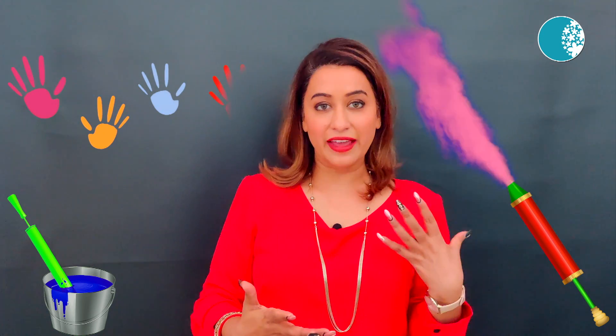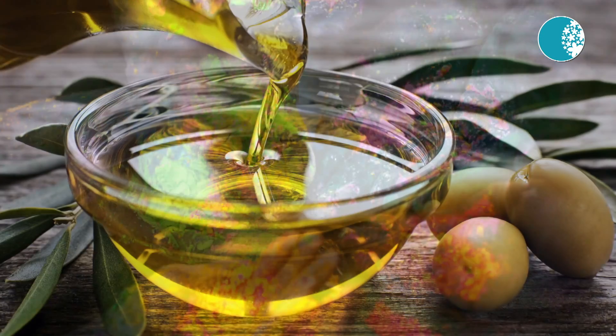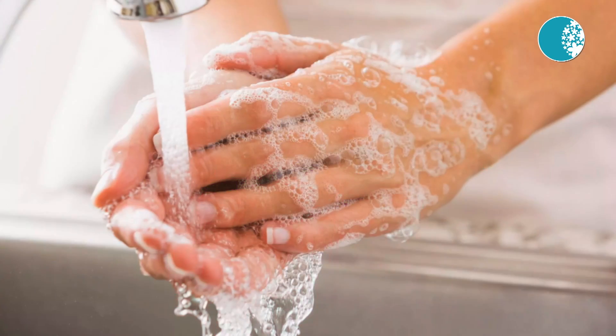When you remove the colors, don't wash them off directly. Don't let the color dry on your skin. Put a little olive oil and warm it, then apply it all over the body. Leave it for 20 minutes, and after that remove the color.